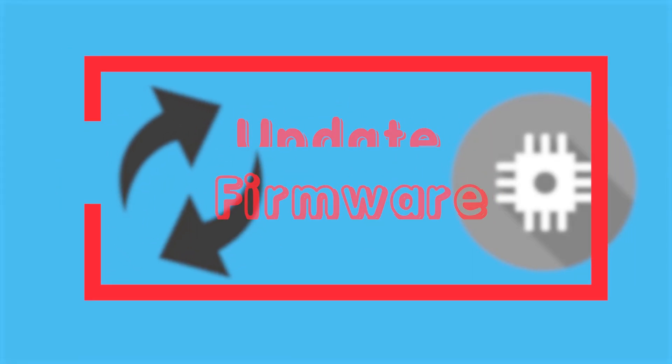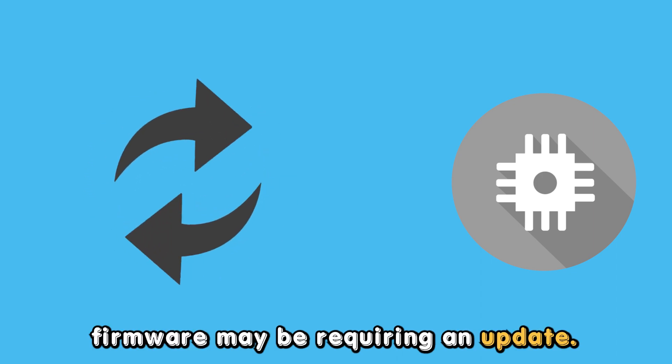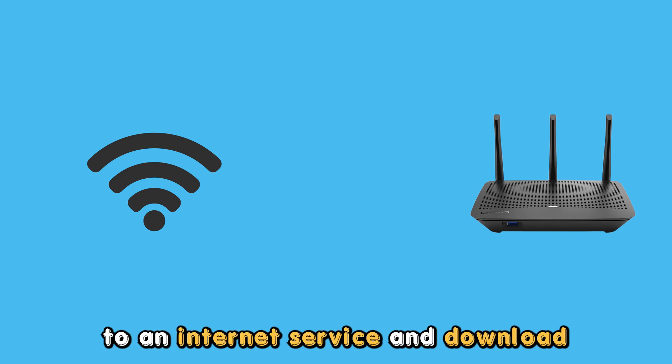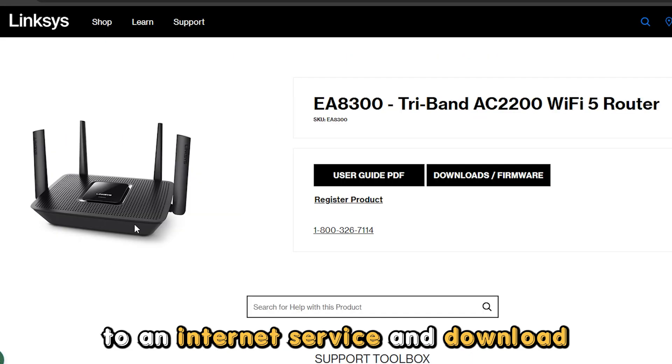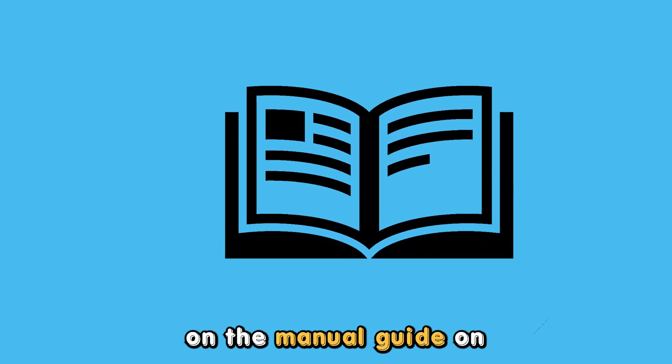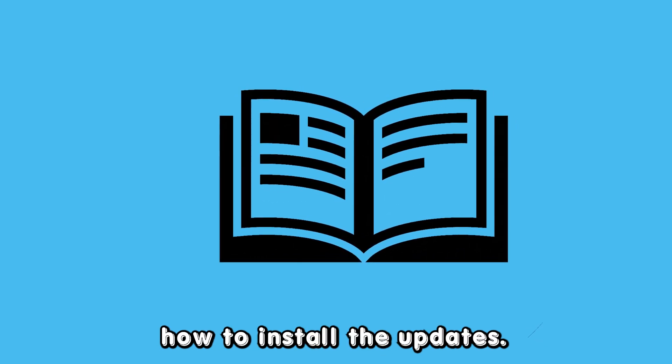Update the firmware. Your Linksys firmware may be requiring an update. Ensure the router is connected to an internet service and download the new features of the firmware. Then follow the instructions on the manual guide on how to install the updates.